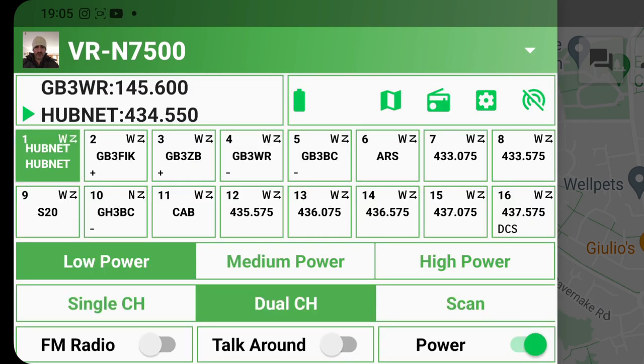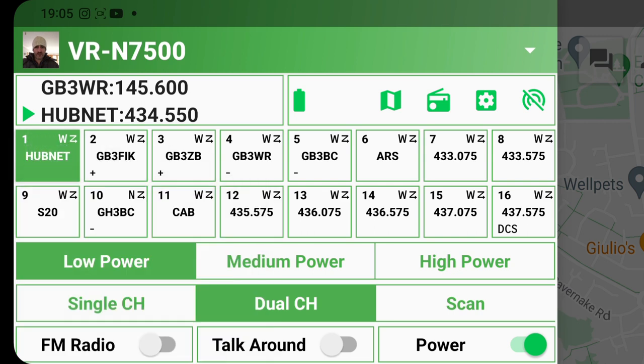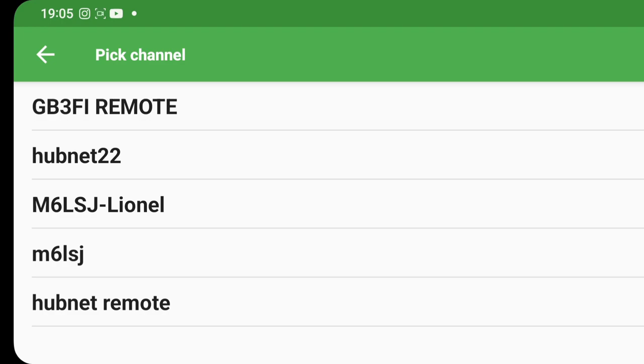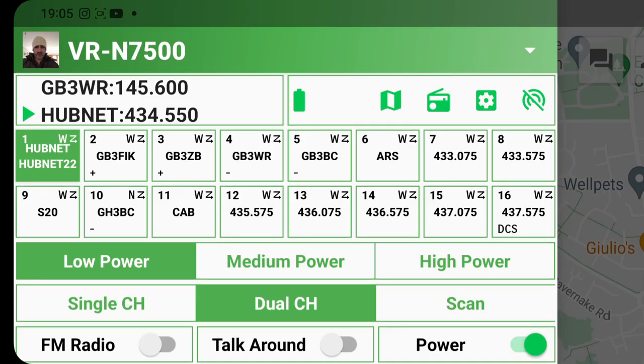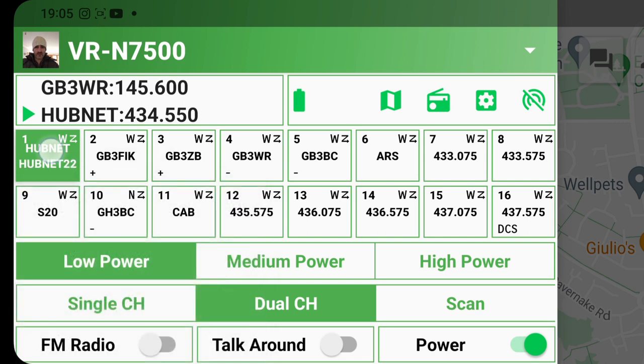Go back to my hubnet channel — three lines at the top. We're looking for my VRN7500, which is here. Hold it down — I'll unbind it because I did it before — and bind it again. Hold it down, go to 'Find Channel', and connect it to hubnet 22. Hold it again and make sure both boxes are ticked: sync radio config and relay mode.